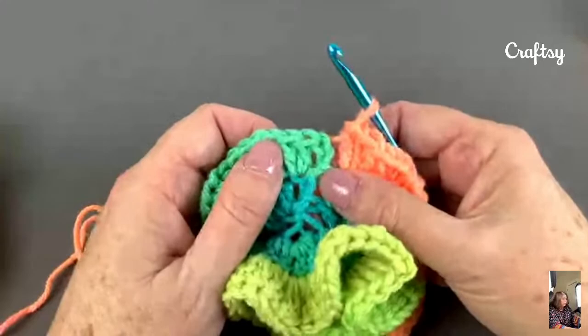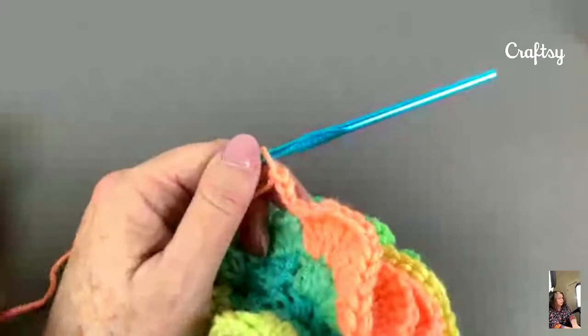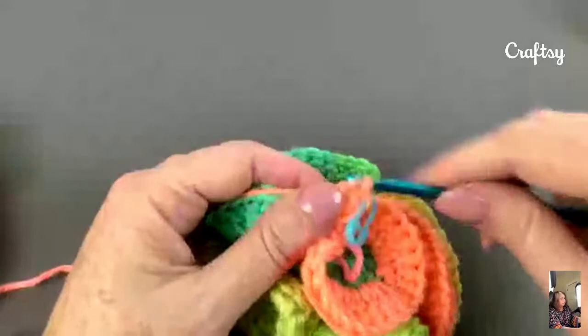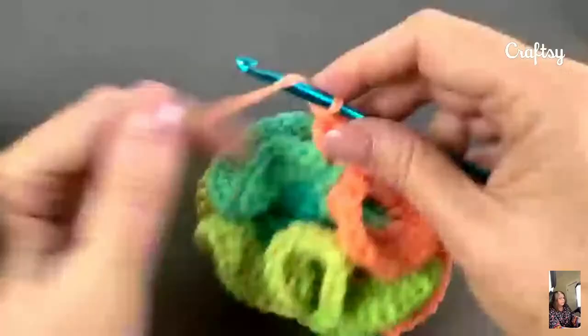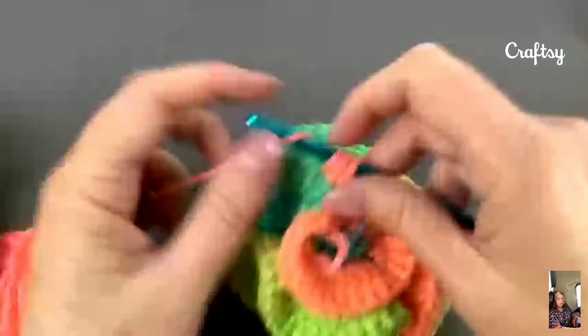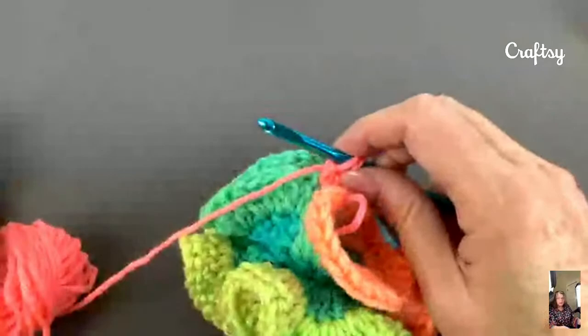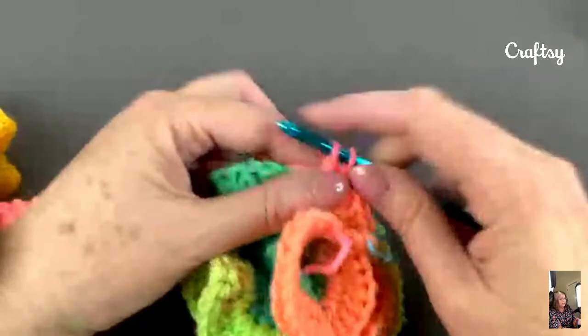Let me go ahead and start the third round. We're going to join here. Chain 3: 1, 2, 3. Place your markers so you know what you're doing. Two double crochets in the same place as the round join, and then 3 double crochets in each one around. So you're going to do that for round 2. At the end of round 2 you will have 270 double crochets. And then at the end of round 3 you will have 810 double crochets — and this is why I was telling you how much yarn this takes.